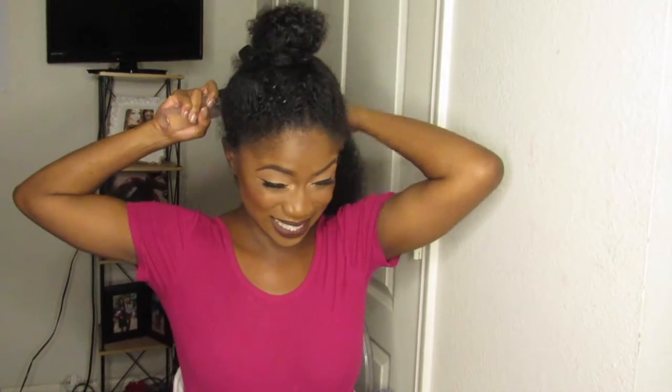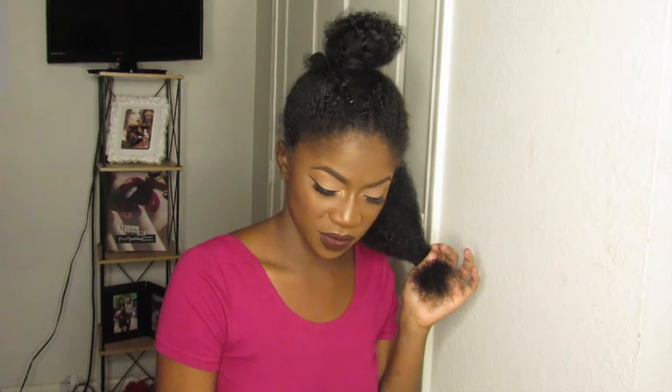Eventually I got to the point where I decided to stop straightening my hair. Months went by, my hair was growing out with dead ends and everything. I wasn't really into the whole labels like transitioning, big chop, or wash and go — I was transitioning and didn't even realize it. I was just like, let me literally cut my hair off.